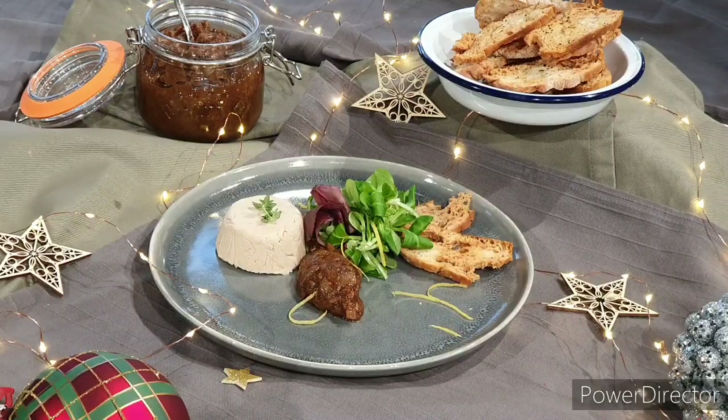Here's our finished mackerel pâté plated up and ready to go. We've got our mackerel pâté, a quenelle of the chutney which has reduced down nicely and been put in a kilner jar. And to serve we've created some really thin crispy ciabatta and poppy seed thins.